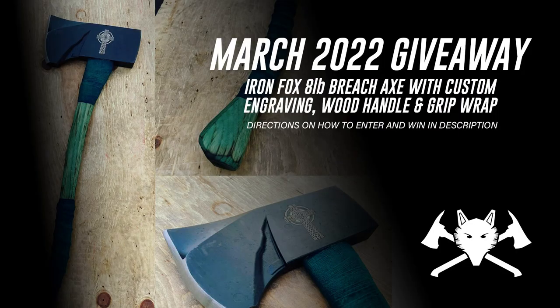Part of this month's episode, we're giving away an amazing axe from Iron Fox Tool Co. You can check out the description on how you can enter, but the keyword you're looking for is going to be 'ownership.'